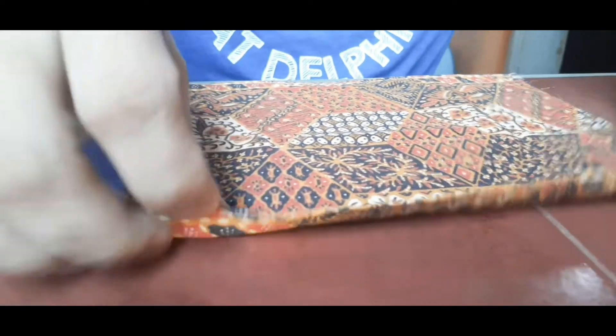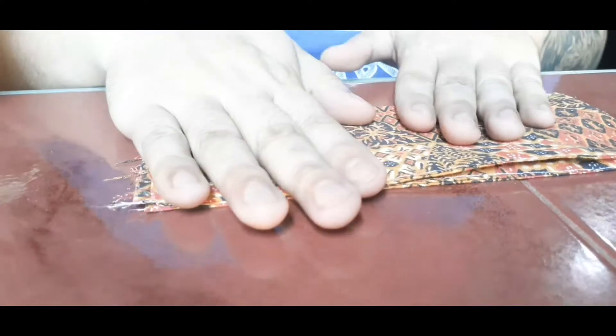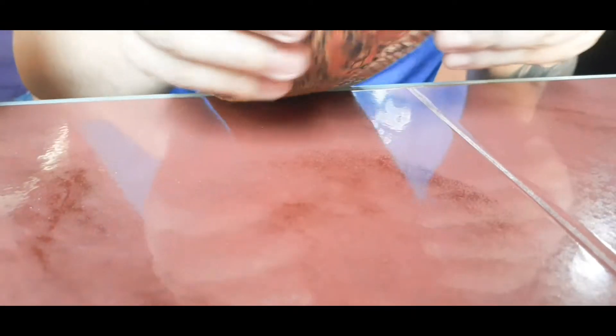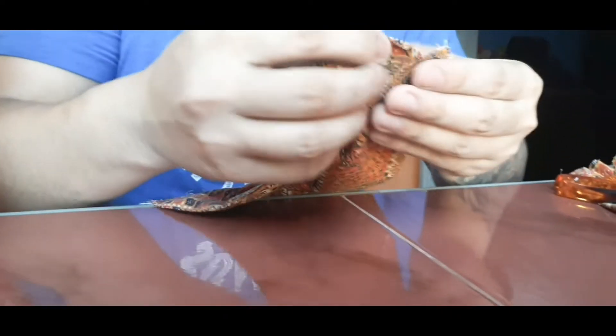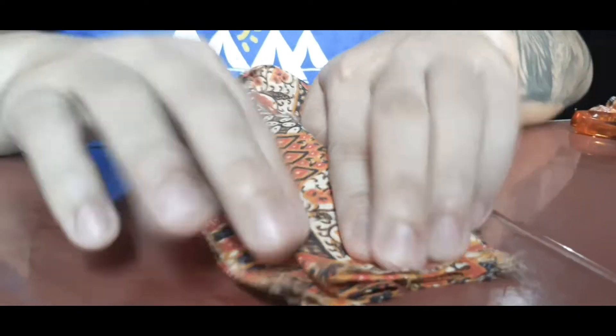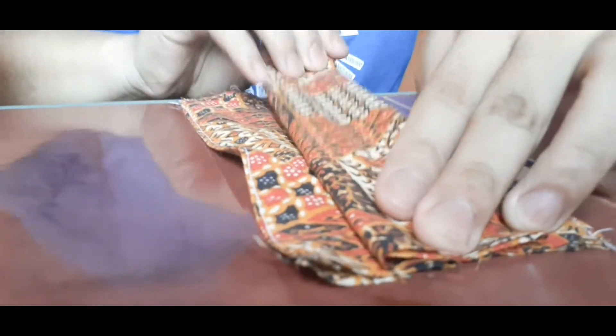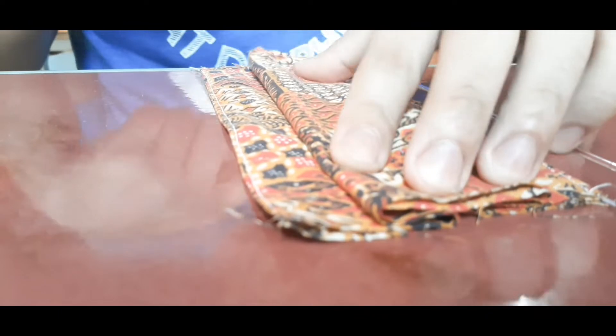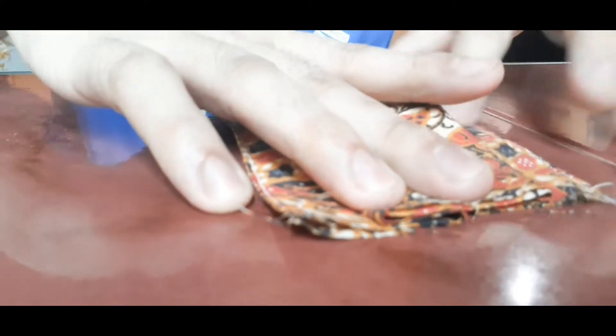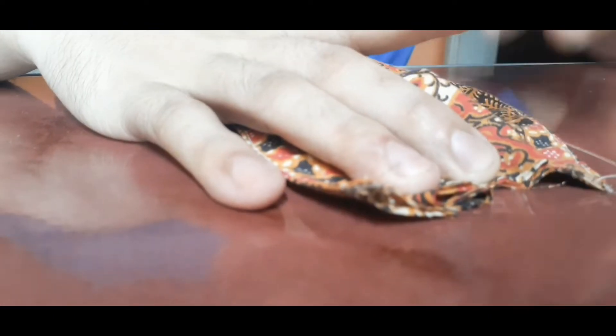Tapos, wala na lang isa. So ngayon, ang next nating step is fold natin sa gitna. Gagawin natin siya ng plates. So, yung gitna natin — pag nakuha mo na yung gitna niya, ito fold natin siya ng pagganito. Fold natin siya ng pagganyan, parehong side. Tapos, yung siya tatahin dito, saka sa kabilang side. Para pag ganon yan, open siya. Pag natahin. So, tatahin ko na yung magkabilang side.